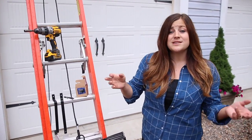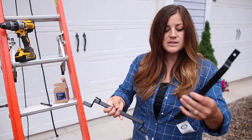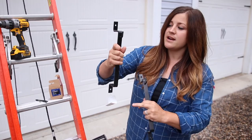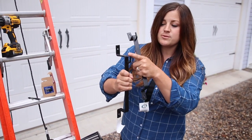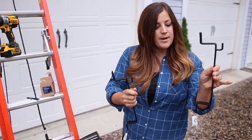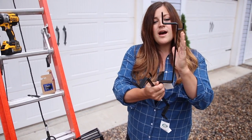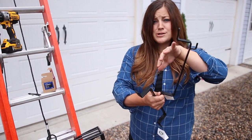Installing a window basket is really very easy. There are brackets that you can buy that are proper — these are from Garden Artisans. You can see that there are holes on top and bottom where you can screw them into the side of your home or wherever you're installing your window basket, and then the window basket just rests on these hooks. The nice thing about this type of bracket is that it keeps the basket off of the surface of your home so that water and soil and stuff like that doesn't collect and maybe damage your siding.